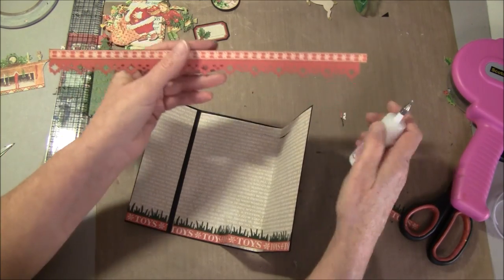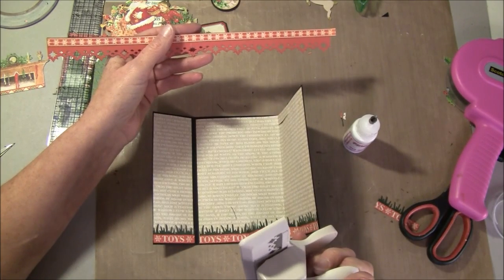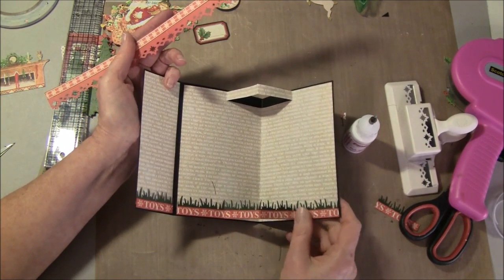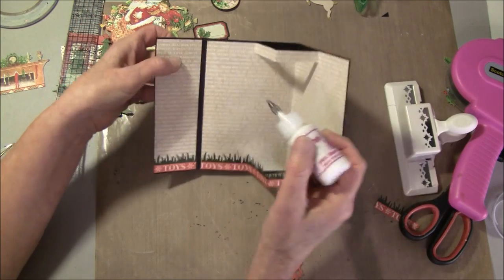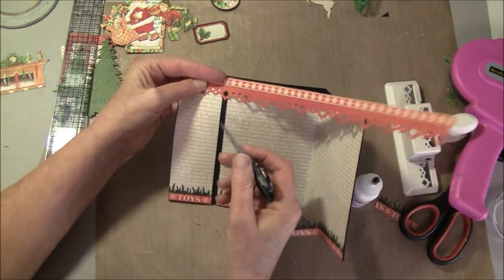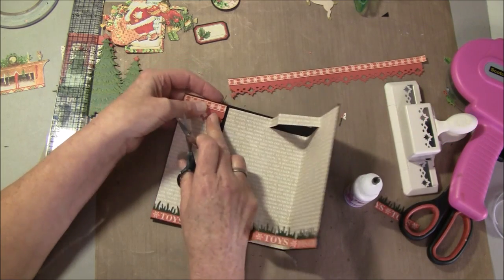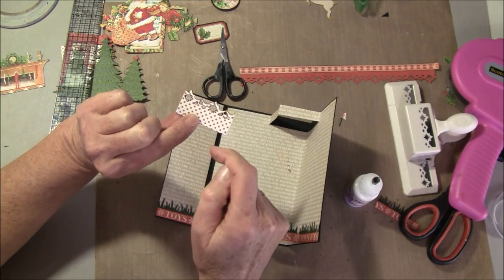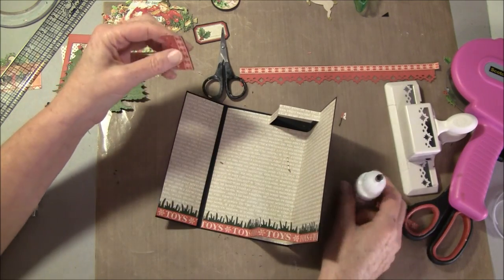We're going to have a strip — I punched this out with a Martha Stewart punch. It's a new punch and doesn't have a name I can find. The grass punch border is an older one so it may be difficult to find, but there are many dies you can use, or you don't have to have a grass at all — you can just have a plain strip. Then we start gluing this down. I cut this from the 6x6 paper, about an inch wide, and glue it on the side here.